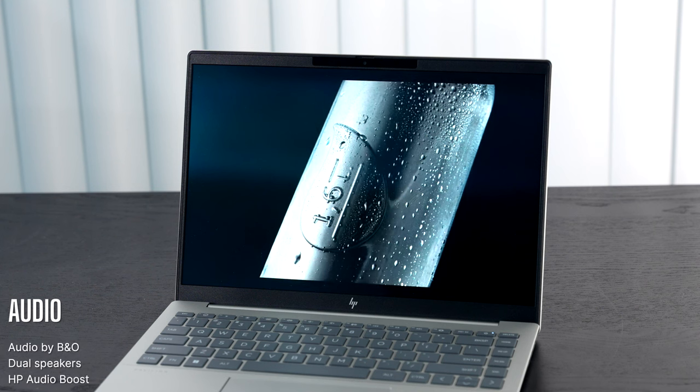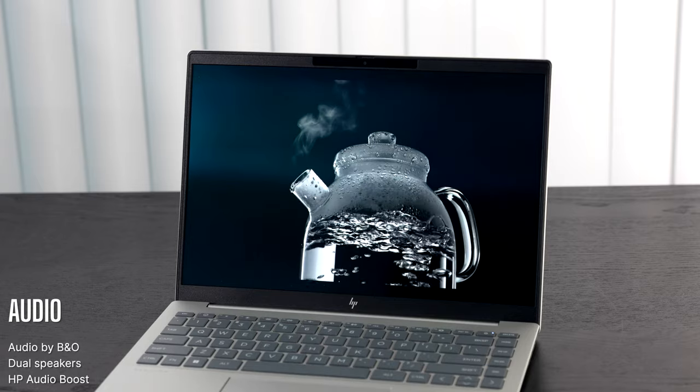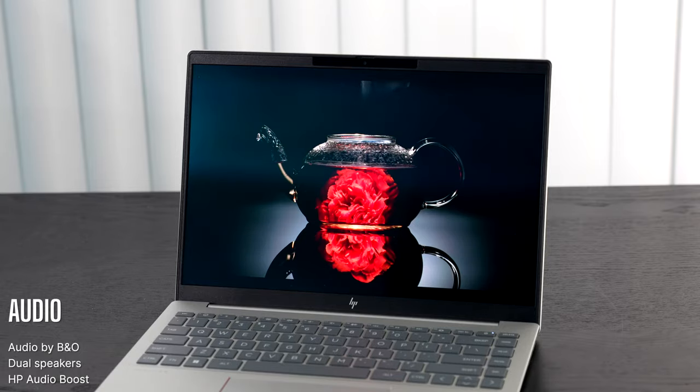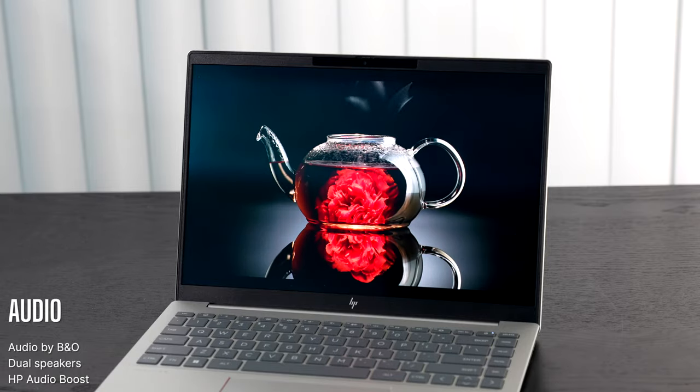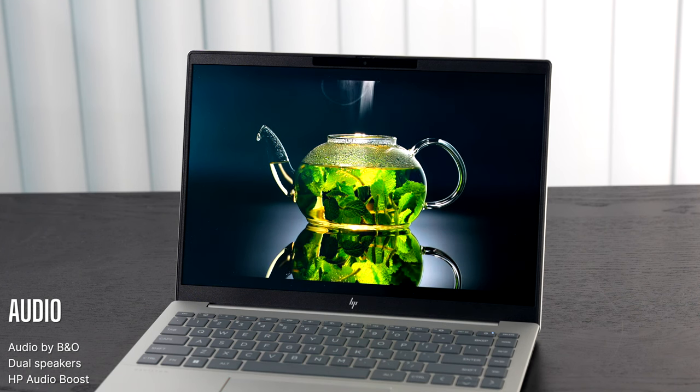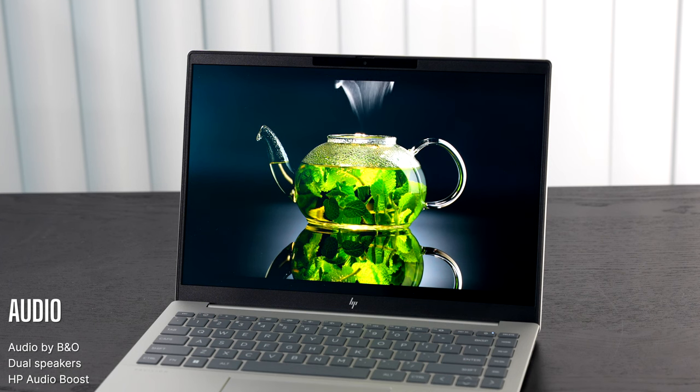Audio is by Bang & Olufsen — dual speakers with HP Audio Boost. Volume is pretty decent but could use a little more bass; mids are okay. I've heard better speakers on other laptops in this category, but not bad at all. Let us know what you think in the comments below.